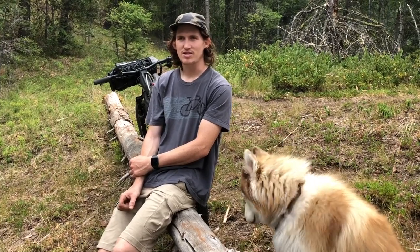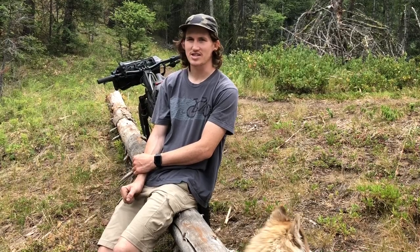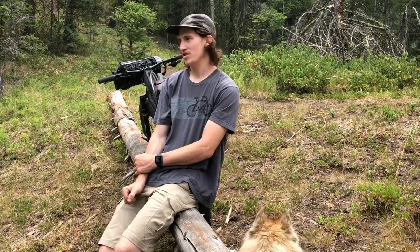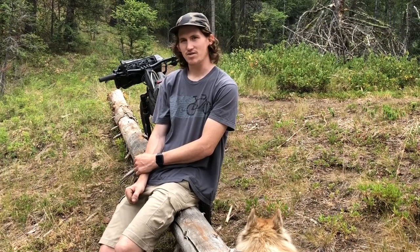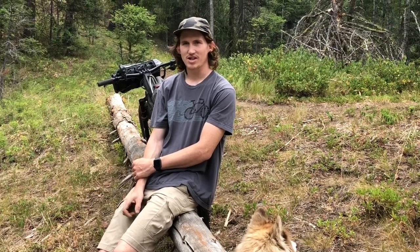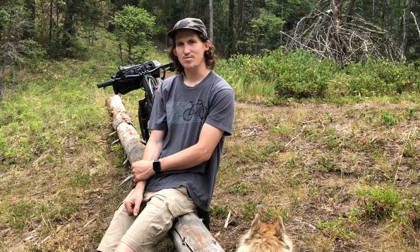I know people typically make a gear setup video regarding a specific race or ride that they're going to do. This one's a bit more general. I'm going to be showing you guys videos in the future about riding the eastern slopes of the Cascades and Washington as a whole and the Pacific Northwest as a whole. So this is my general setup that I will be using when making those videos and when riding around exploring things on the bicycle.